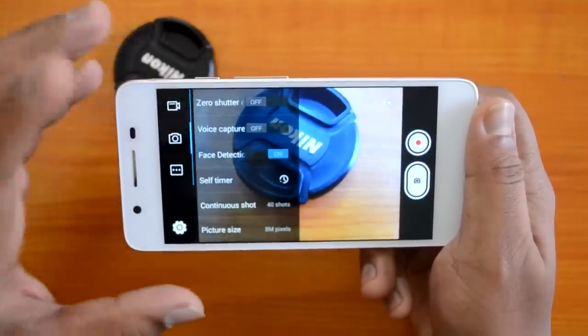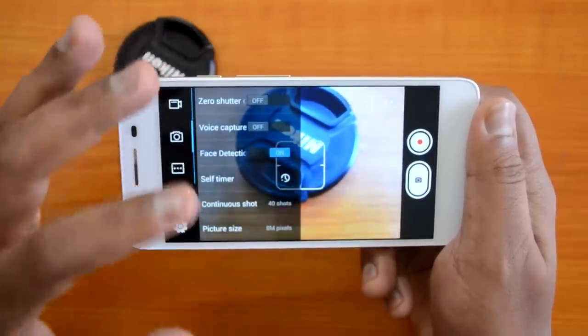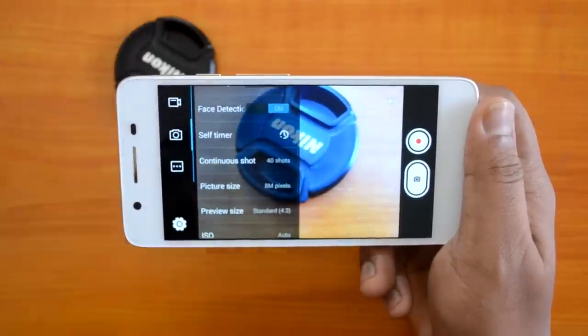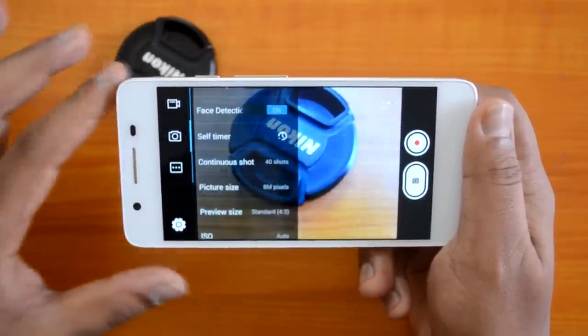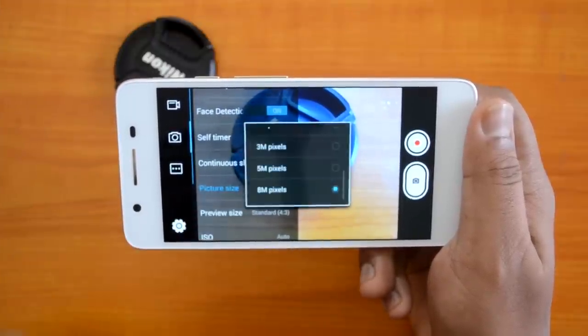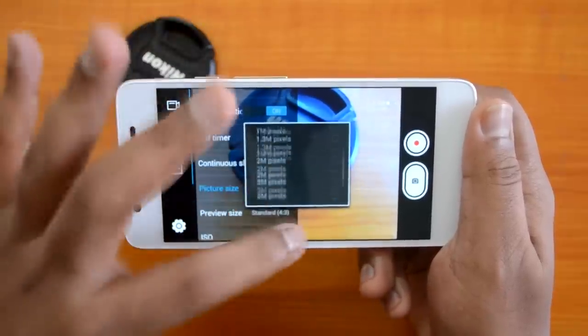There is also voice capture — you can use voice commands to take a photo — and face detection, which is turned on by default. There is a self-timer and continuous shots: you can select up to 40 shots or up to 99 shots. These are the default options found on most Micromax camera smartphones.